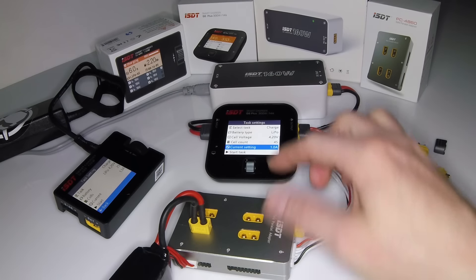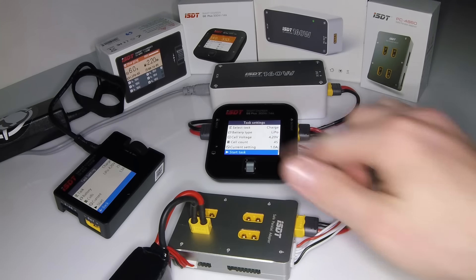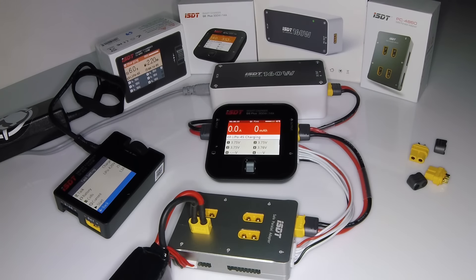It's as easy as just saying 'Start Task.' You'll see the screen change — everything is really color-coded. It's gray when nothing's plugged in, changes to orange when you're charging, then changes to green when it's done fast charging and goes into a quick smart charge to balance the cells, and then it will go blue when it's fully complete.